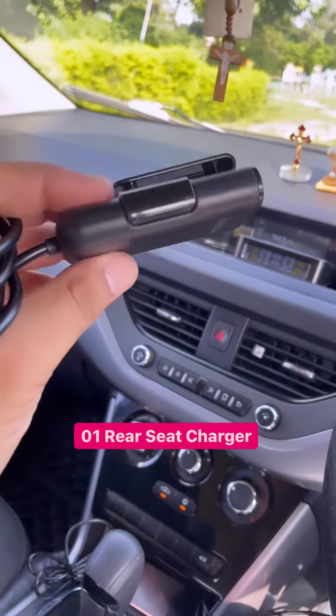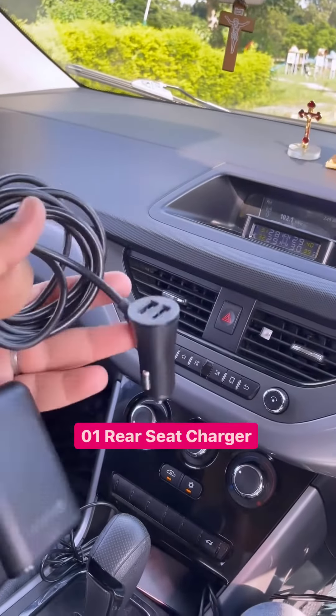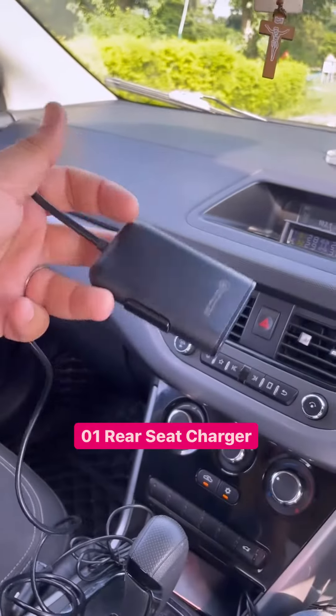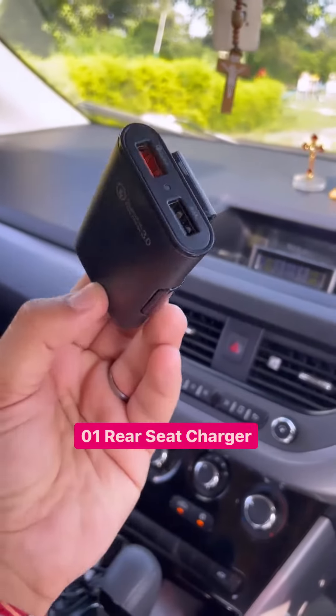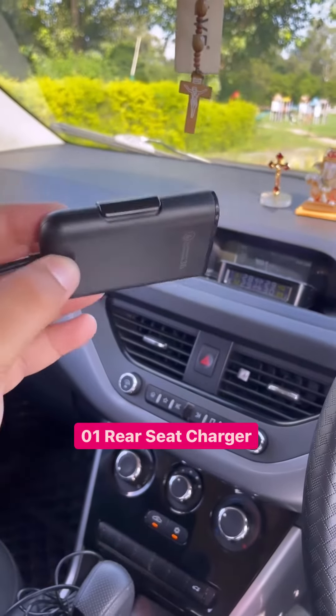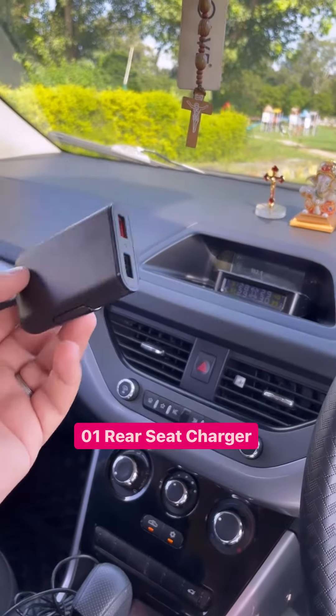The number one accessory is a rear seat car charger. This is the normal socket, and after that, this is a long wire extension. The seat behind the magazine holder will be used. You can see USB charging here — if you get a charging socket here, you can travel very easily.